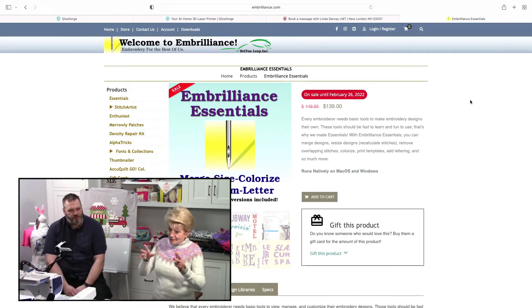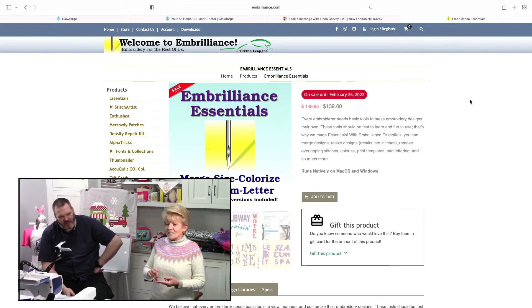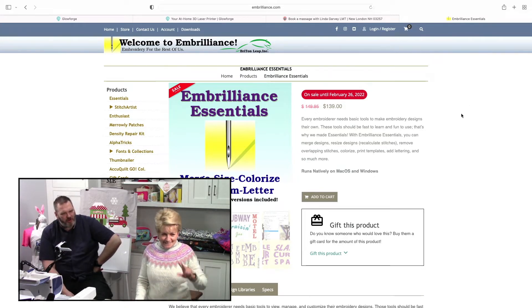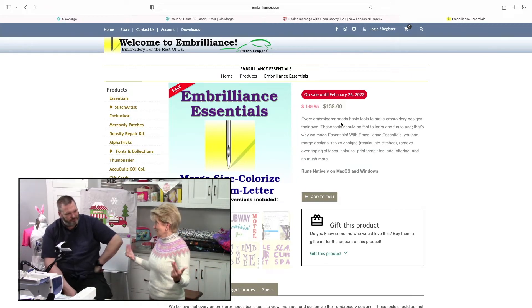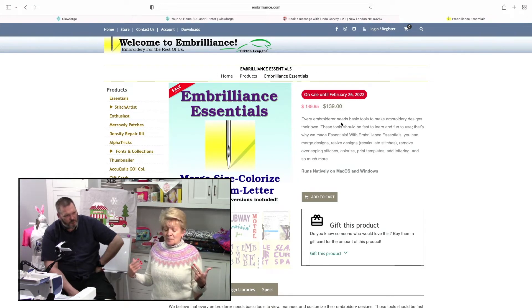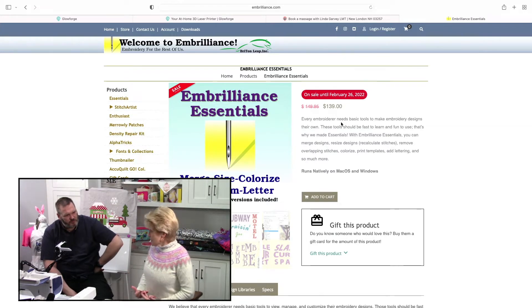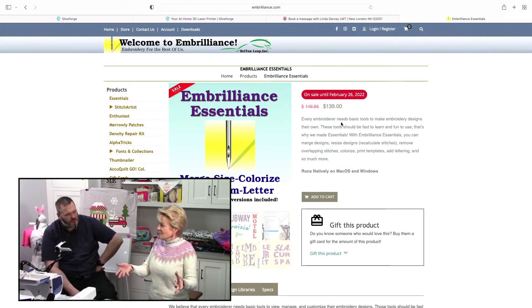So I said, send it to me — because I'm a good sister. I'll do it for you and send it back. But watch the show, because I'm going to show you how easily you can do it yourself. I want to tell you that Embrilliance Essentials is currently on sale for $139. You can buy it direct from them, and if you don't like it, you get your money back in 90 days. To me, it's a no-brainer. It's easy breezy. What I want to show you is how easy what she wanted to do was, just with this little $139 piece of software.